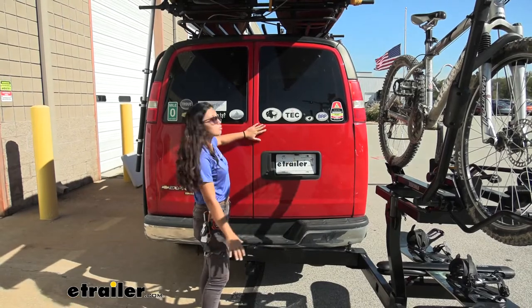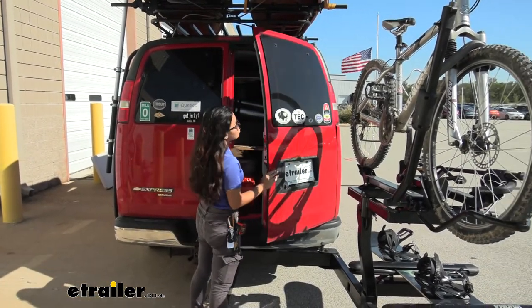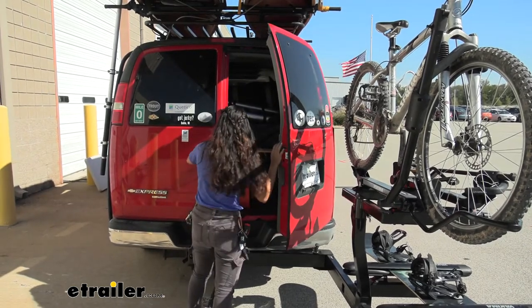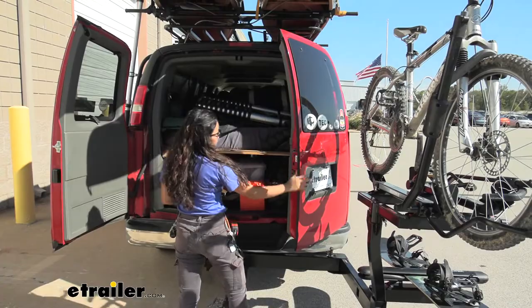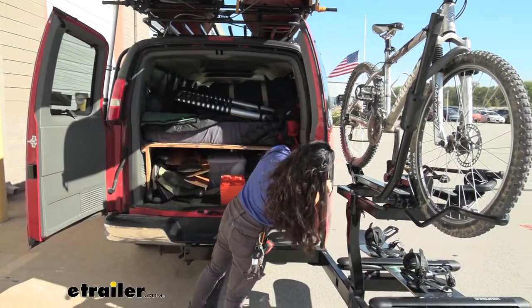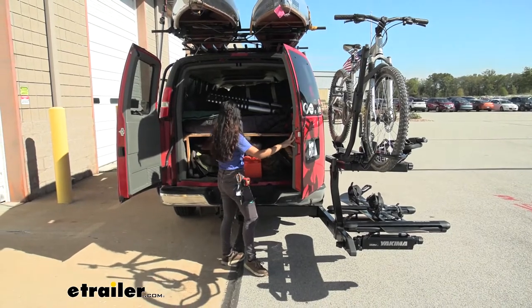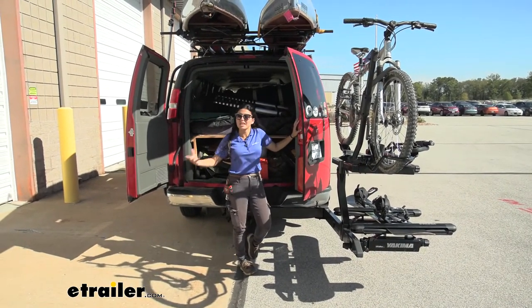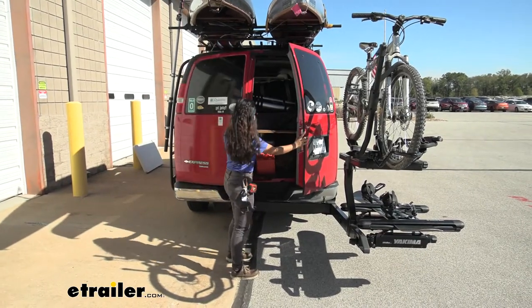You'll want to swing this away if you want to open the doors of your van. As you can see, we can mostly open this right door but fully open this left door, giving you full access to the back of your vehicle. It stops right over there so that way you can get into your trunk, grab whatever you need, or maybe hang out over here without having to take your bikes or your system off.